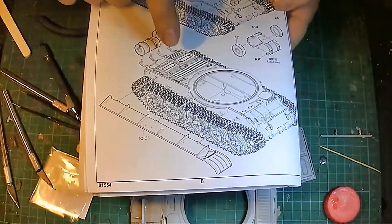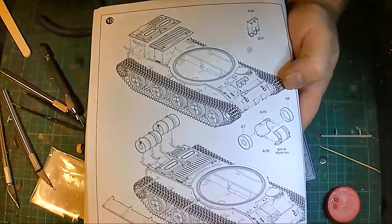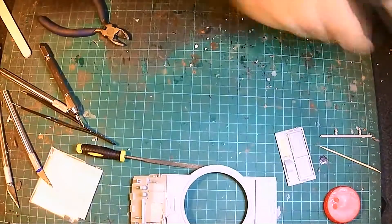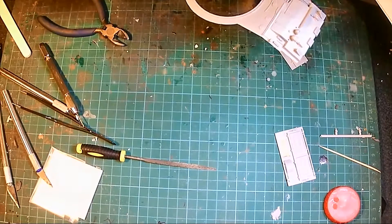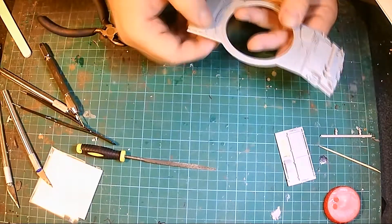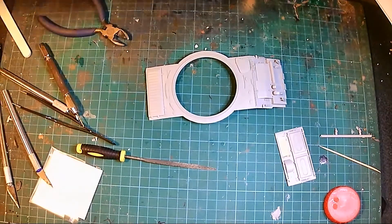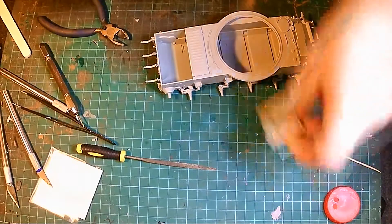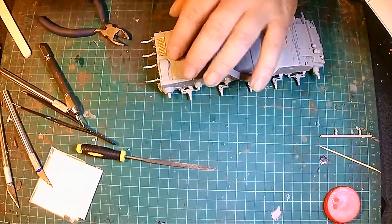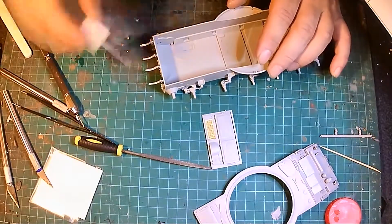Now I'm not going to stick any of these bits on here yet, but I am going to stick these bits on because of the way I do my spraying. I'm going to attach and stick this bit on. I'm dry-fitting before sticking to see if it all fits nicely — and it does.